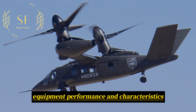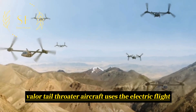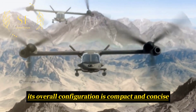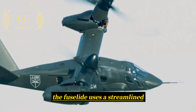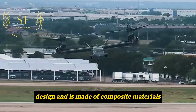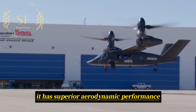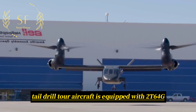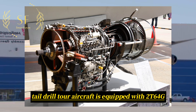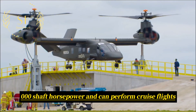The V-280 Valor Tiltrotor Aircraft uses electric flight control systems, and its overall configuration is compact and concise. The fuselage uses a streamlined design and is made of composite materials. Equipped with flat wings and a V-shaped tail, it has superior aerodynamic performance. The current V-280 is equipped with two T64-GE-419 engines with a total output of 10,000 shaft horsepower and can perform cruise flights.